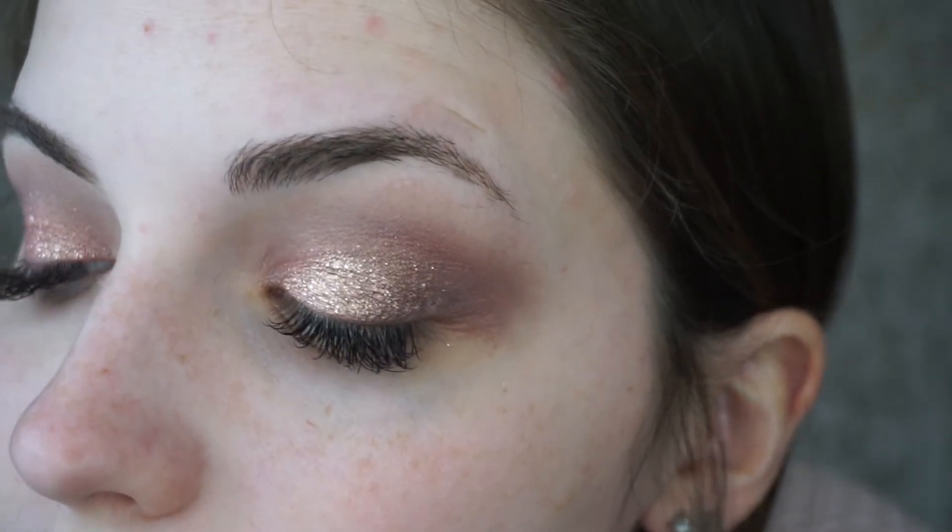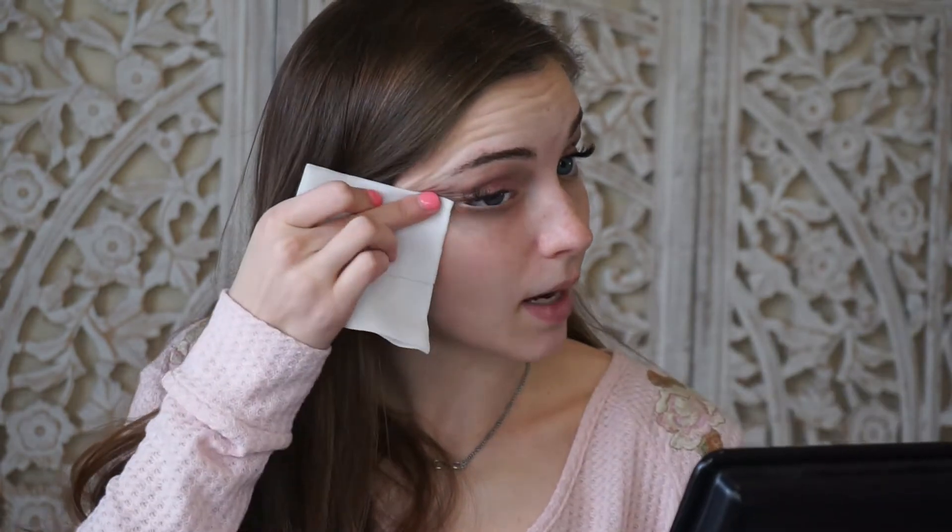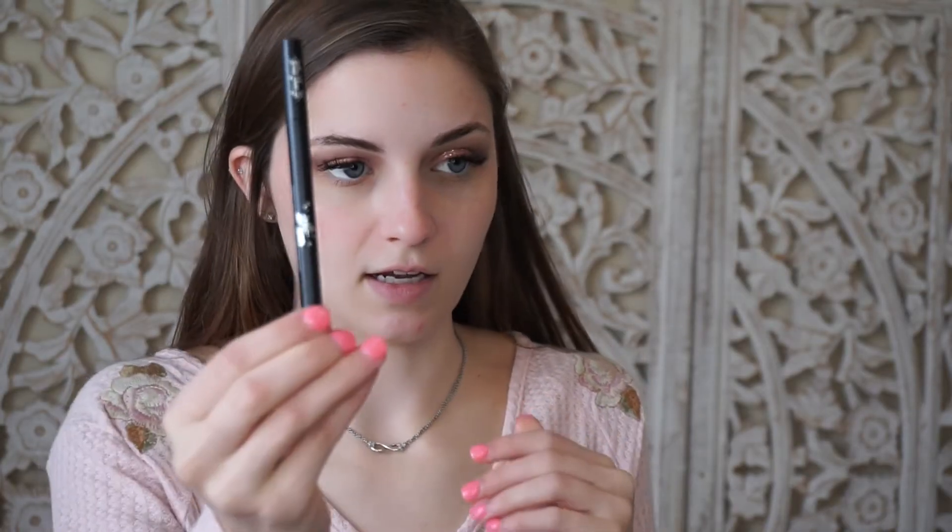The eyeshadow portion is done. Before moving on to eyeliner, I'm going to take a makeup wipe and clean up the eyeshadow underneath and on the sides. For eyeliner I'm going to use the Kat Von D Ink Liner in the color Trooper, which is just black. It's going to be a little difficult because I have eyelash extensions, but I'm just doing a little tiny wing.